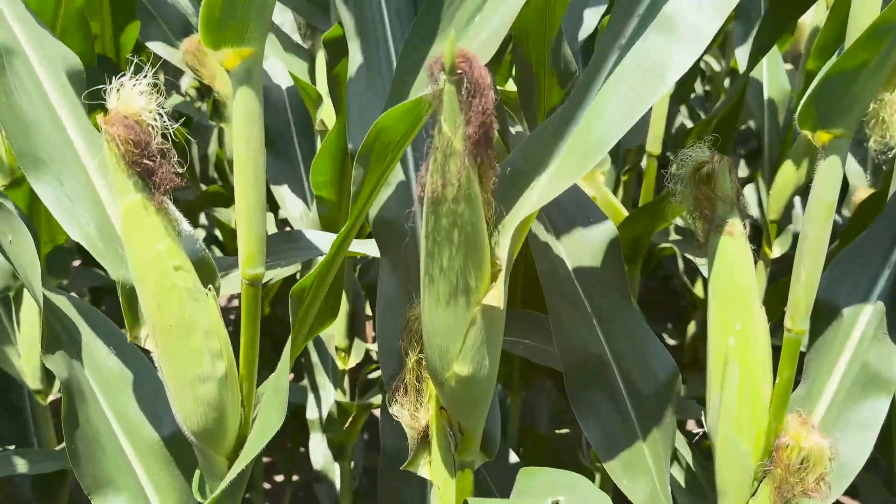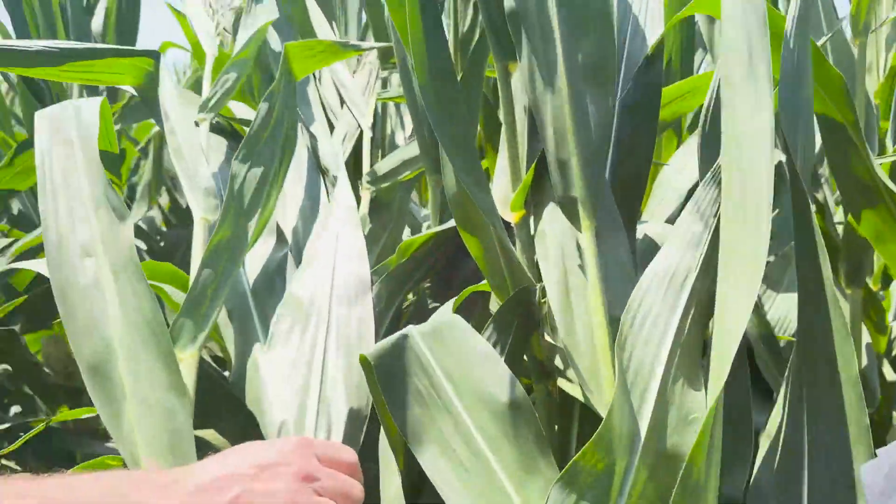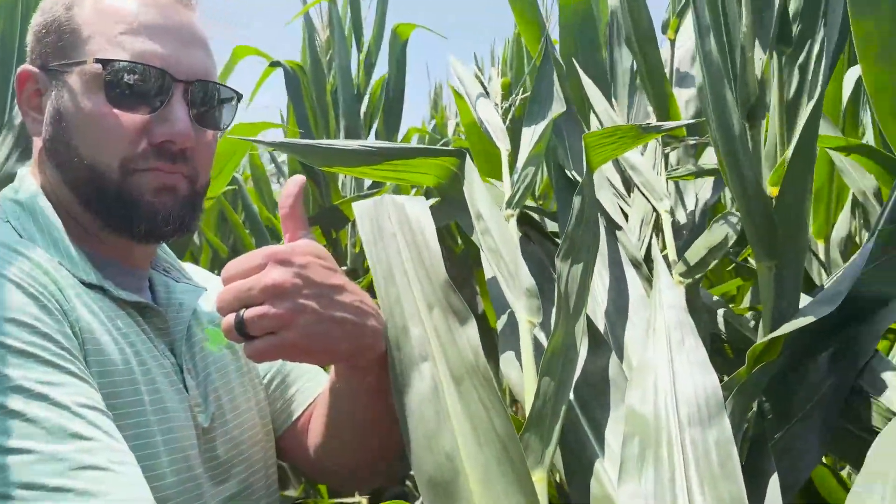Let's just hope mother nature finishes out. But I think you've got something — you have real potential out here. This corn looks great.